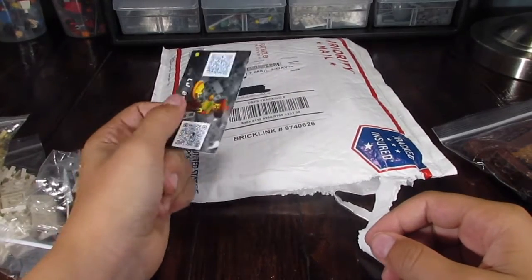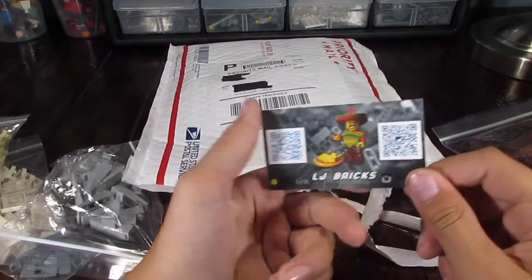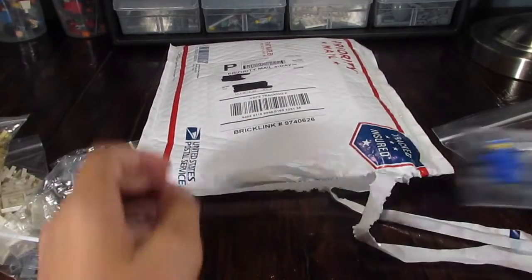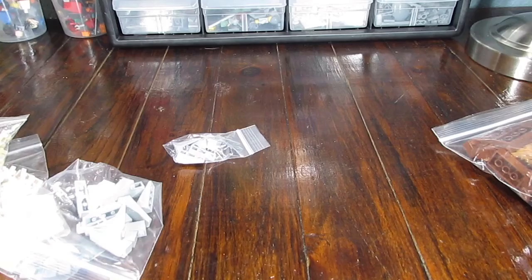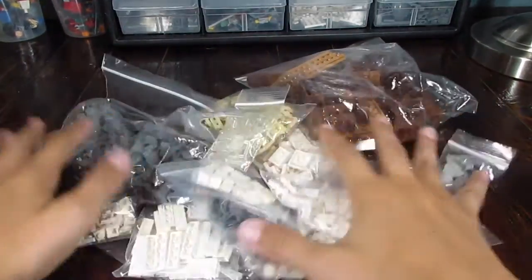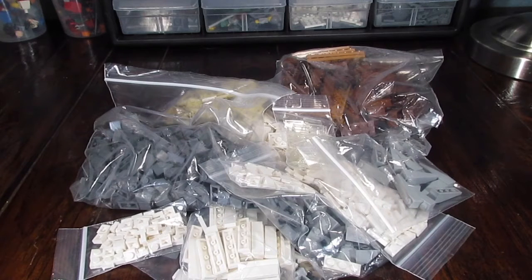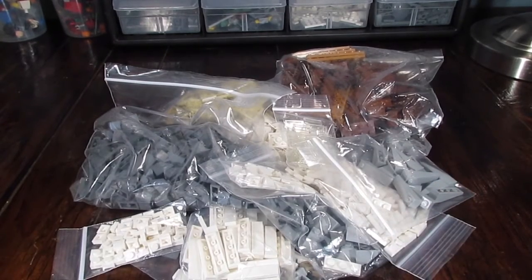Last but not least, we have the business card. So go check out LJ Bricks — I have bought from him multiple times. Pretty cool seller. But anyways, this is the final haul. We got all these parts. I hope you guys enjoyed watching the video. Thank you so much for watching. Make sure to like, subscribe, comment, and share with all your friends. I will be doing live streams on what I'm making with all these parts, so I hope to see you there. Thanks everyone for watching. This is Brickmaster23 signing off.